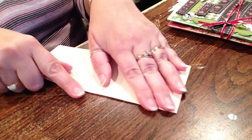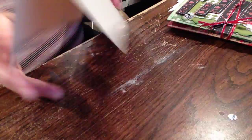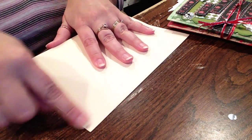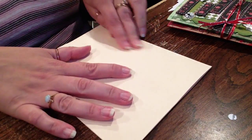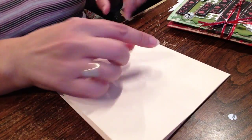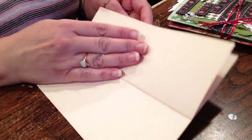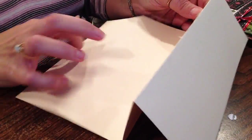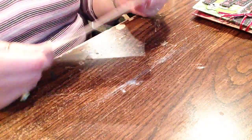All you need to do is take your file folder, cut it like I showed you, and then it's already folded. So you take the top and fold that back, and you take the bottom and fold that back. So then you have this accordion and there's going to be eight sections: one, two, three, four — and then on the other side — five, six, seven, eight. And that's it.